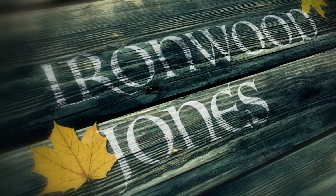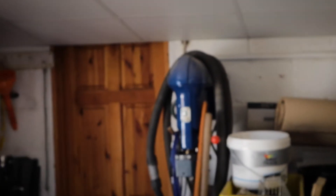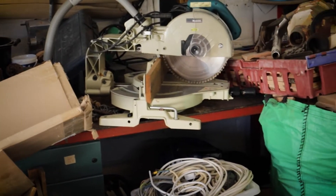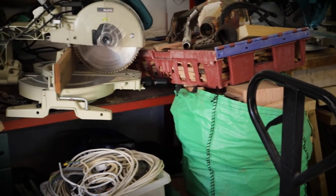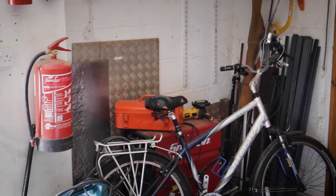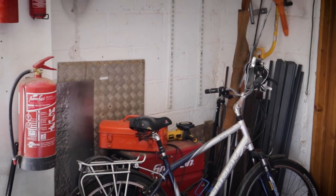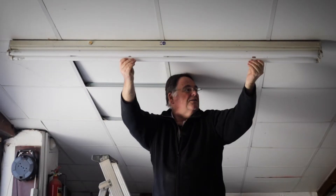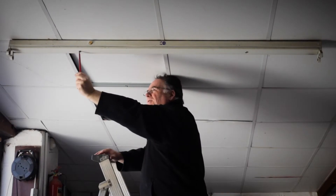Hi folks, welcome back. What we're going to do is a little bit of remodeling of the workshop. Behind me is my new metal working area and it's complete and utter mess. In order to do some metal working I really do need to sort out my bench. So here we go — the first thing I needed to do was to put up some new lights.